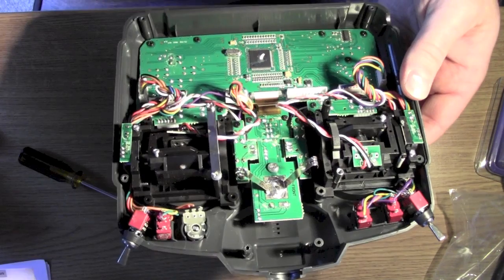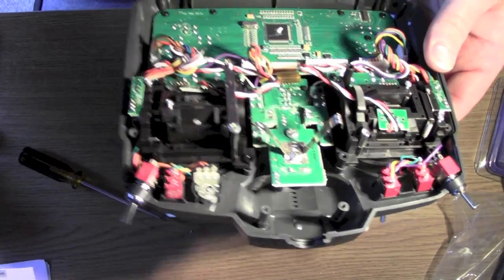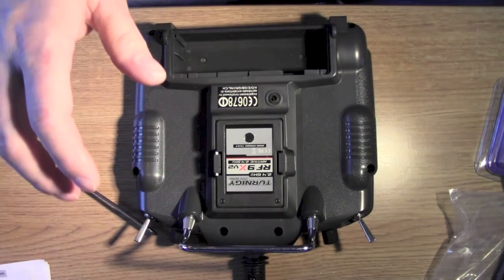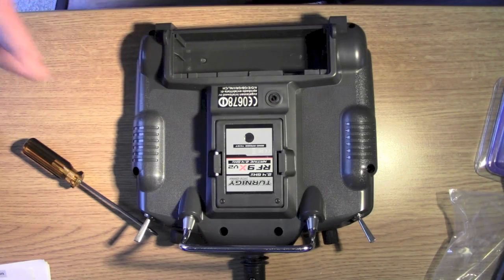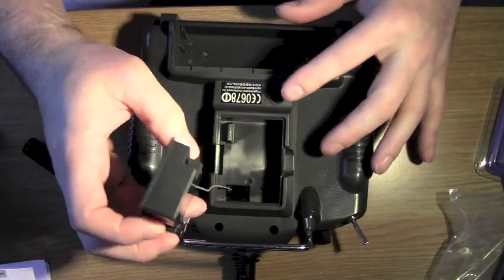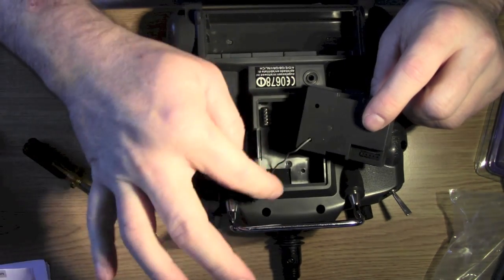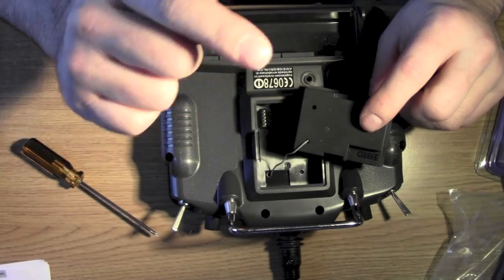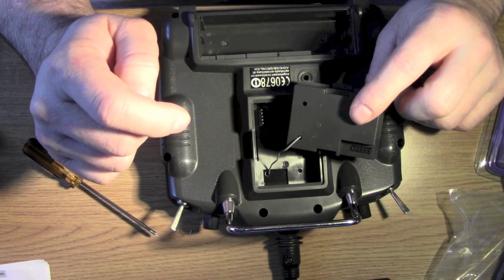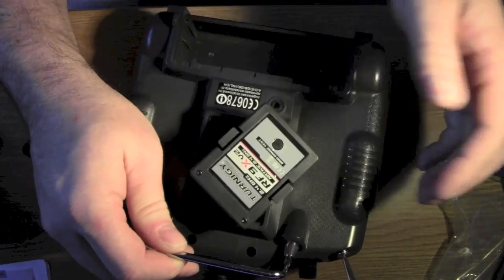So, inside the T9X. We don't need the front, so that can go to one side. The other thing is that this cable here connects up into the aerial, but it's soldered inside there, so that will require a little bit of unsoldering first. And then we can take off the aerial.